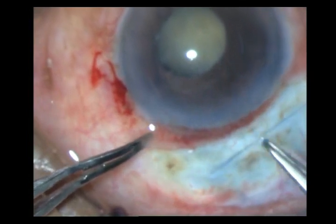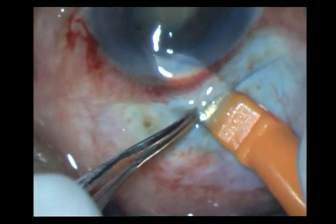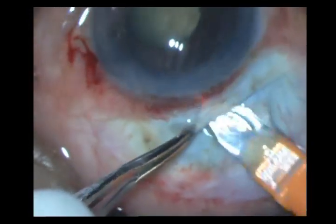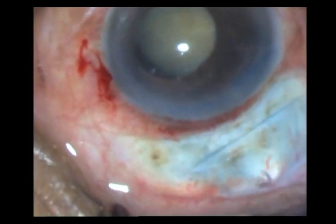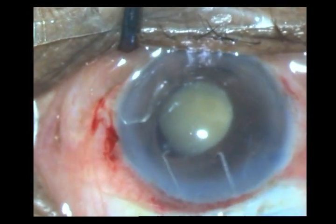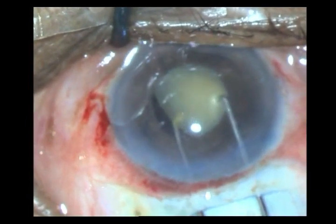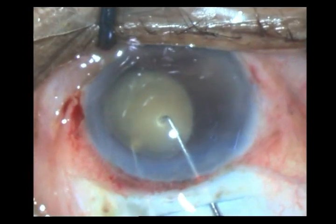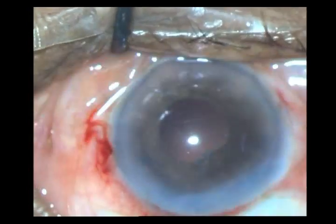I go ahead and open up the entire incision, and this is what I want to actually show — how I handle the nucleus. It is very difficult to rotate the nucleus; such a mobile nucleus with no epi-nuclear cushion. So I just take two dials, go one underneath and one over and pick it up. This is what I call the pick-up technique. I just bring it out of the chamber with some posterior scleral pressure.